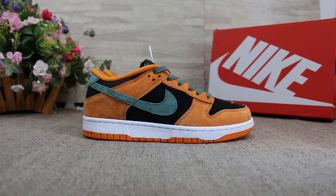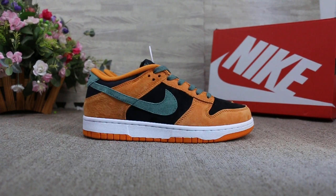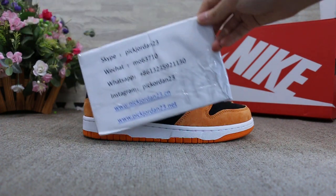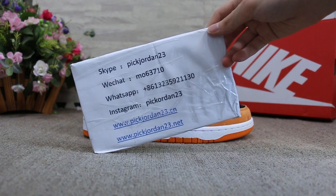Hello guys, this is AB from Pick Jordan 23 Dian Xion and Pick Jordan 23 Dian Nate. If you guys are interested in those items, please feel easy to contact us — Skype, WeChat, WhatsApp, or Instagram.